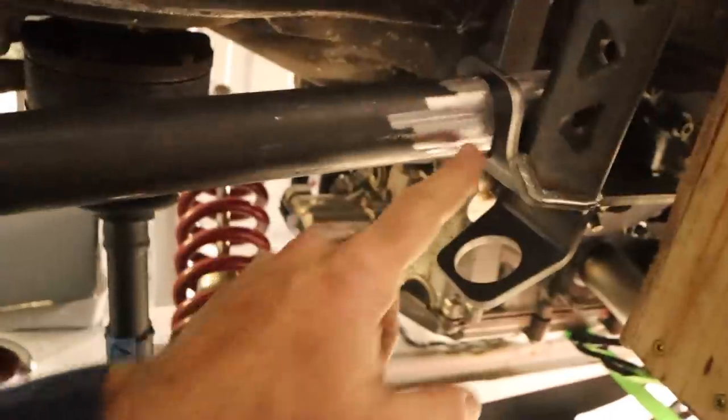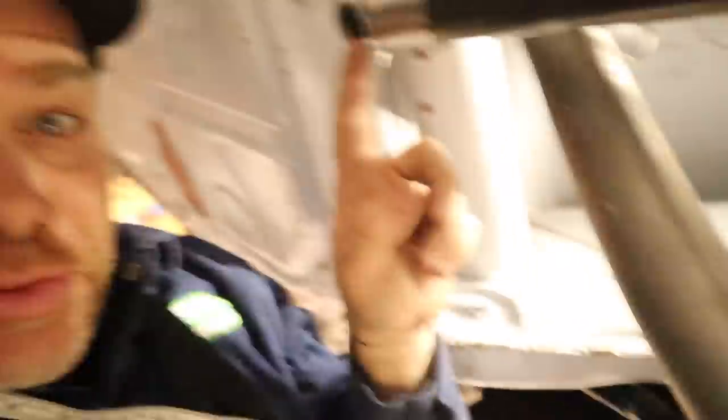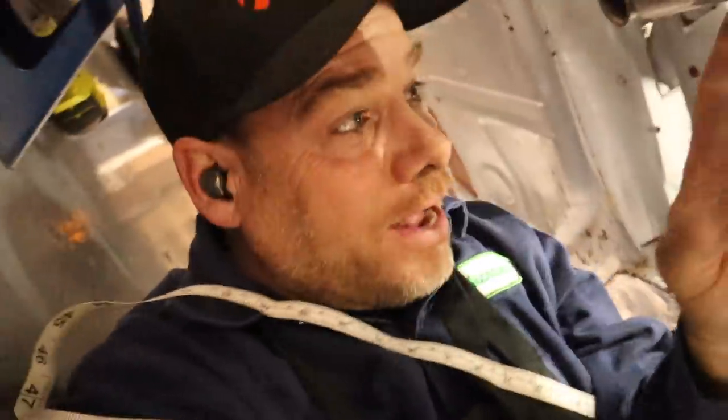This bar is exactly 22 and three-eighths inches on each side. The motto of this channel is: we send it.